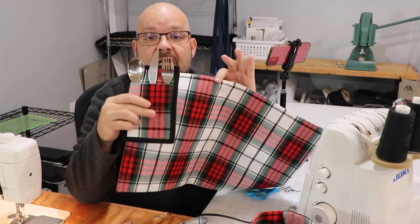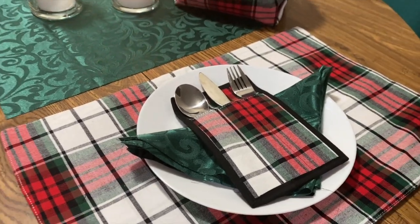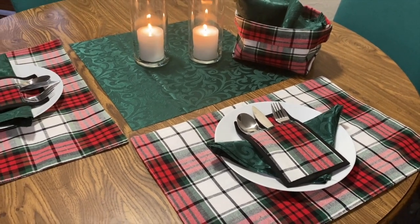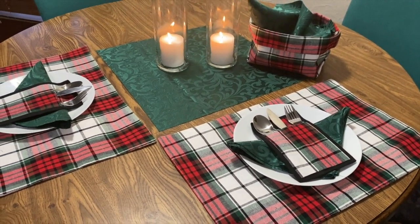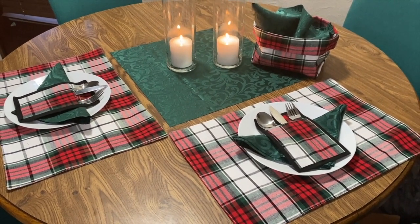Right now I want to show you what this would look like on a table — this is my table at my house. It's just a lovely way to have people with a matching set: the bread basket, the silverware holders, and the lovely placemat underneath. Thank you for joining me today for this great placemat recycling, upcycling, change-around quick project. Until next time, folks — stay crafty.